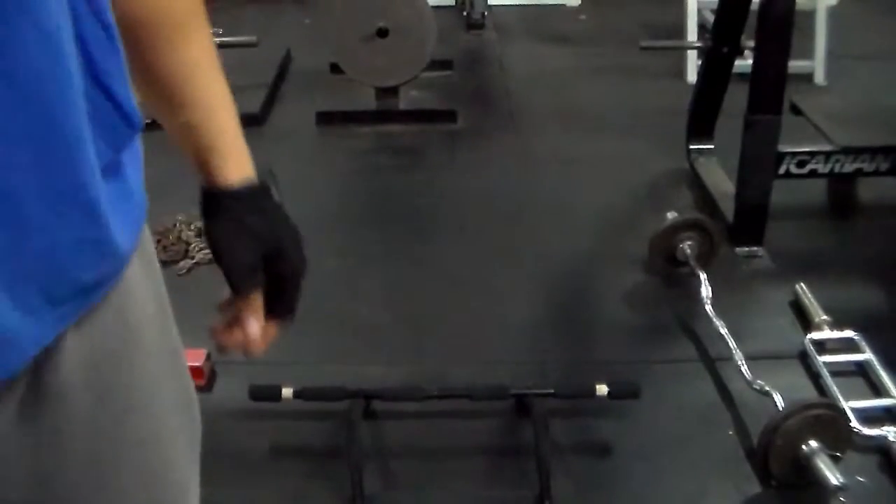Workout breakdown in the description box. Like and subscribe if you like the content, and if you don't — you know what I like to say — it is what it is, because it is what it is y'all.